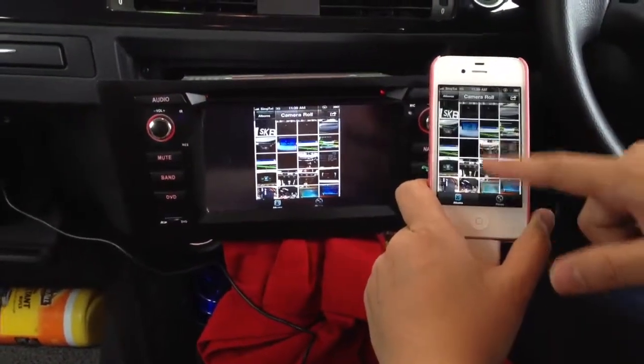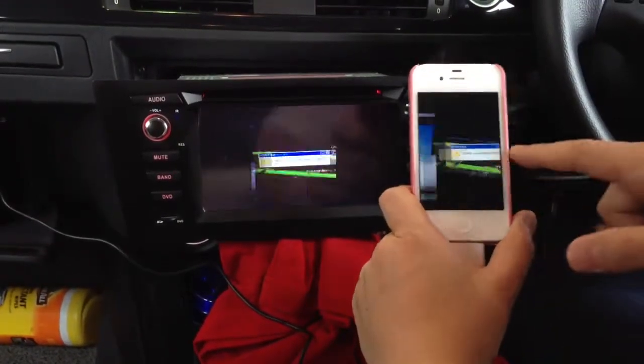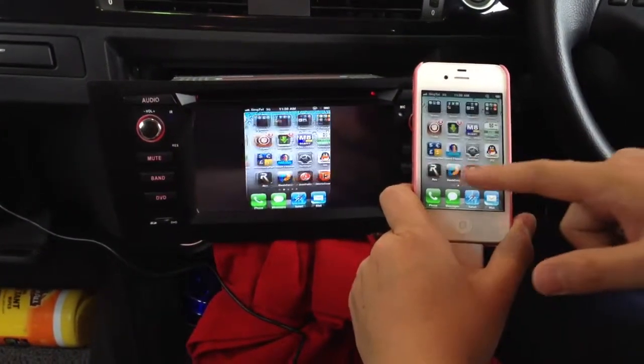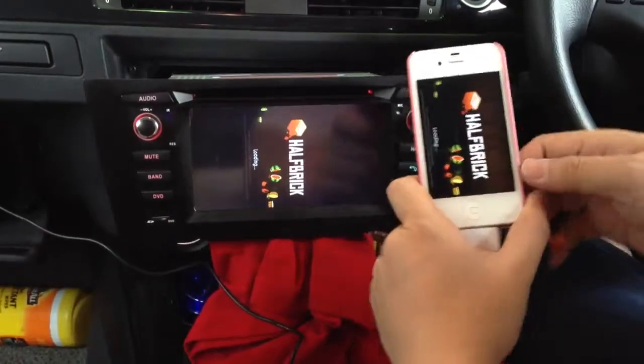This is our mobile system. You can also play games like this 4Ninja.